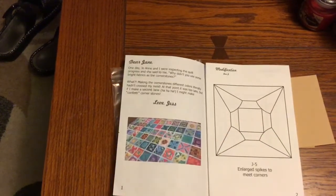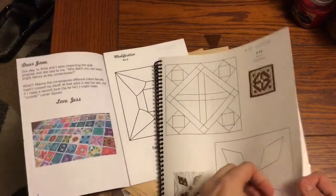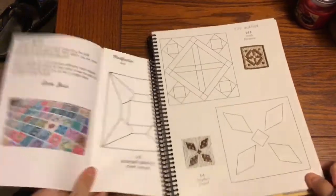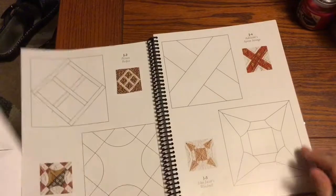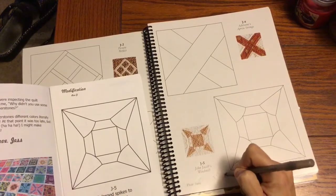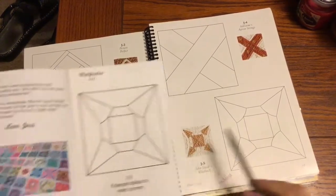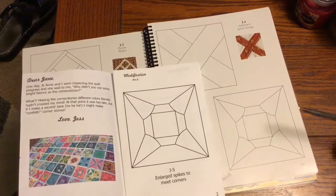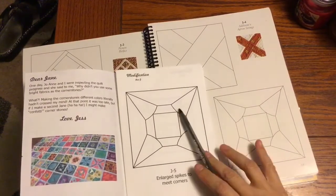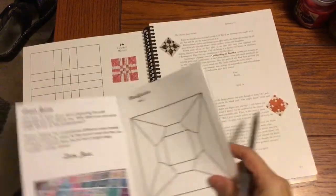J5 is my first modified block, so I'm going to open up my Dear Jane book and go to the J row. J5 is EPP modified — I mark that in my booklet so that when I get to this block I know to look at the booklet page rather than the book page. The paper pieces are a different size for the modified version, so you want to make sure you look at the correct reference when you go to sort that block.